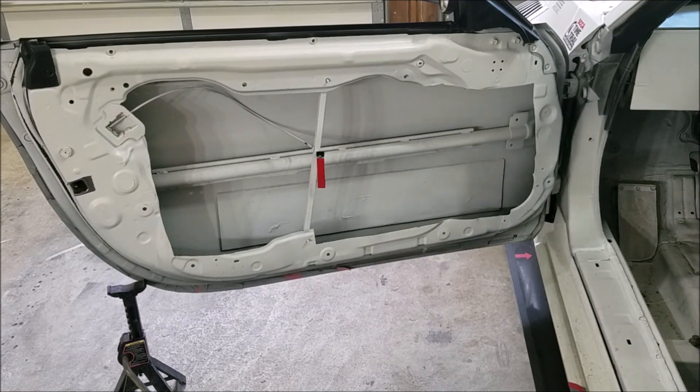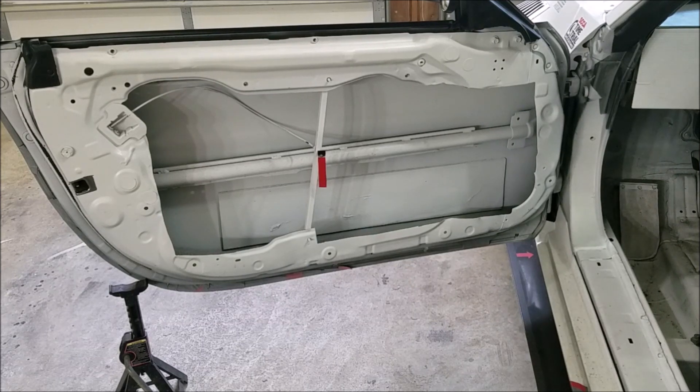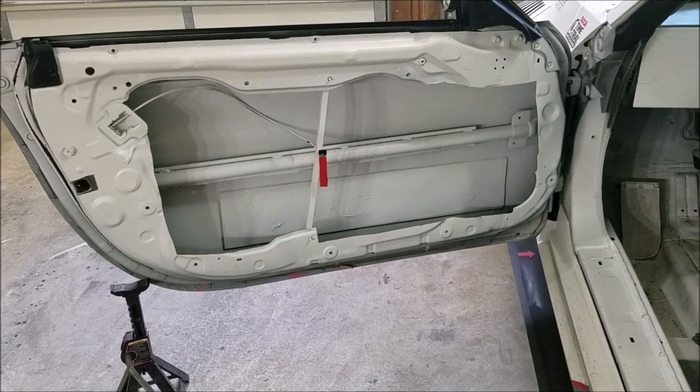This door as it sits in front of you still weighs 55 pounds. There's nothing left of the inner skin, nothing left of that little piece of metal used to attach the window motor. There's no window regulator, no glass, no speaker, no sound deadening. All of that extra metal structure on the right side of the door is gone, along with a lot of metal structure on the left side and the bottom. All that's left is the factory crash protection and the seal around the edge.